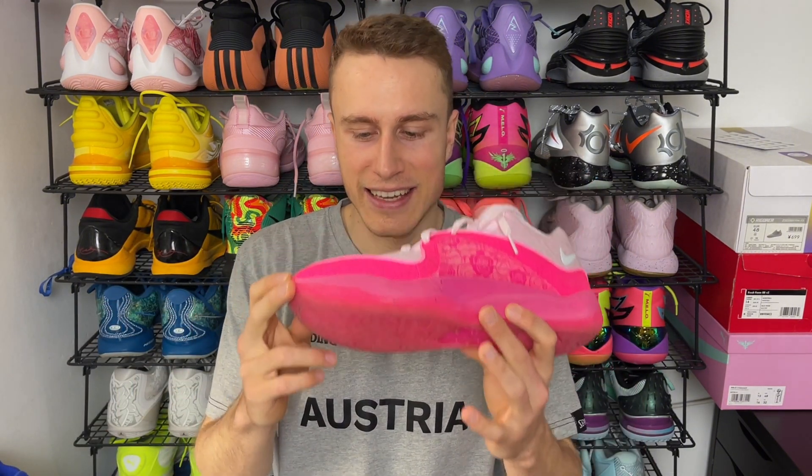Moving on to probably another surprise — another shoe from Nike: the Nike Ja 1. I know they're pretty narrow at first, but if you go up half a size or a full size like I did, these will be great after breaking in. The midfoot area is actually relatively wide, and the toe box, because the materials are relatively soft after break-in, will conform to your feet very nicely. They worked really well for me. Breaking in was a little bit of a pain but went away relatively quickly, and I even got a second colorway because I like the performance a lot.